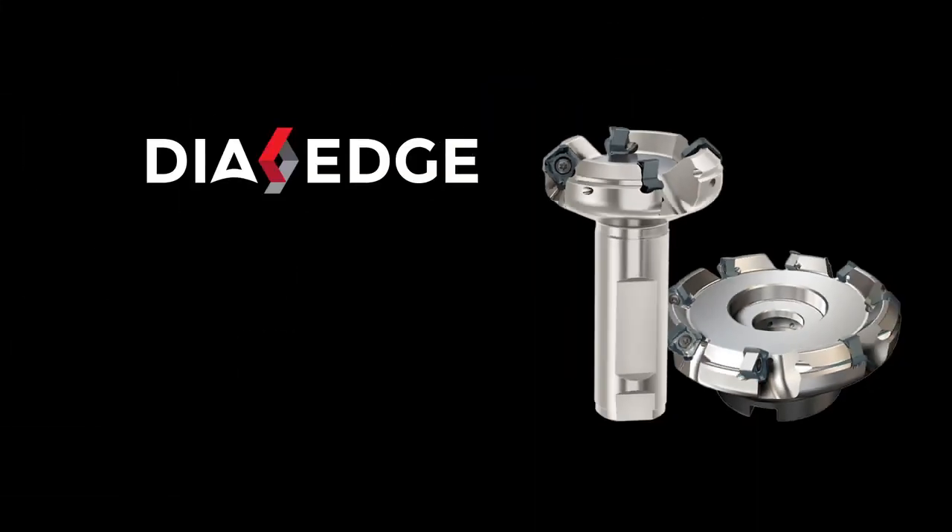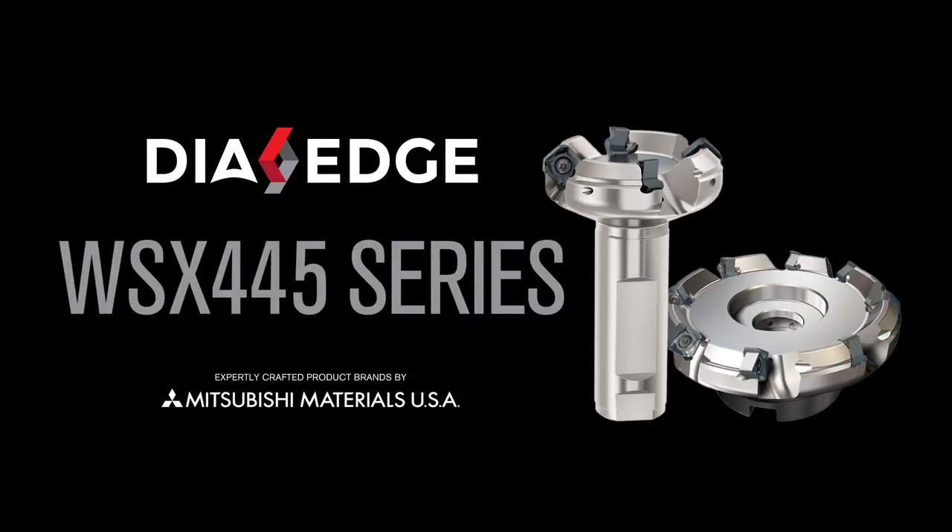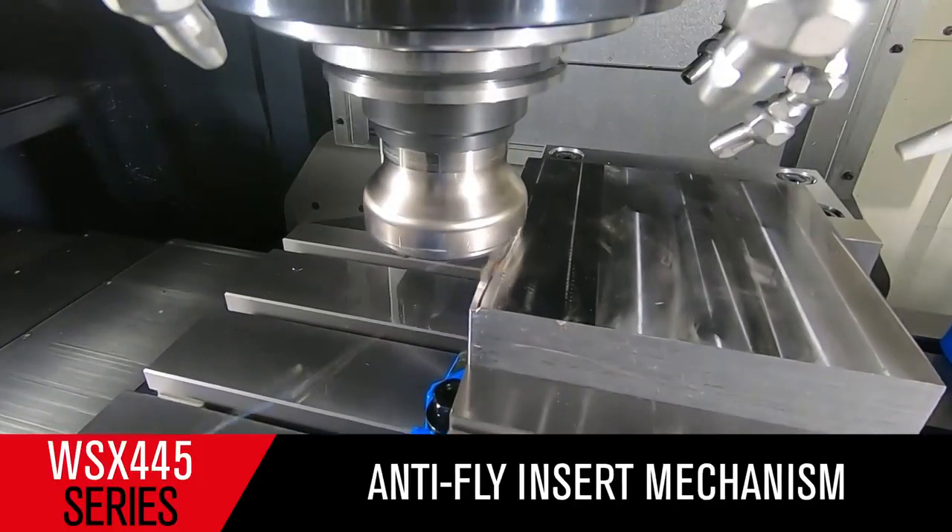Need a highly versatile face mill for your machining solutions? Try the Dai-Edge WSX445 face mill crafted by Mitsubishi Materials.